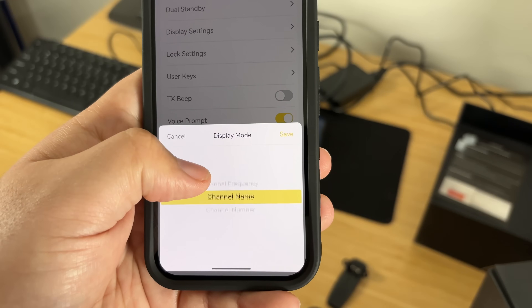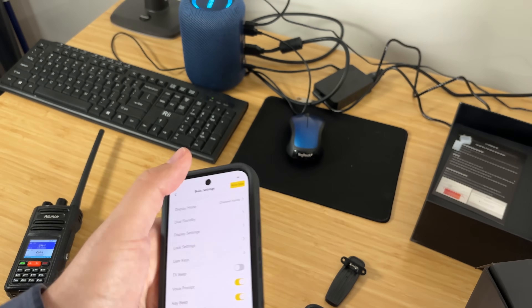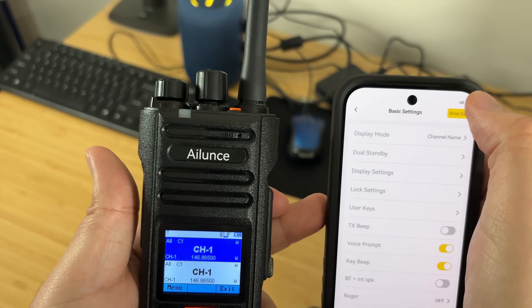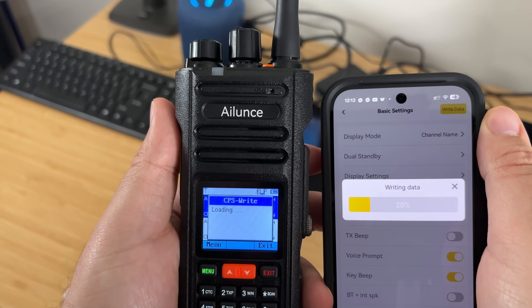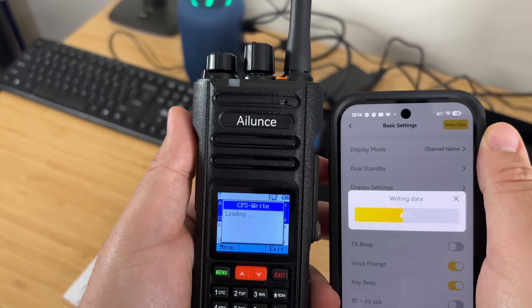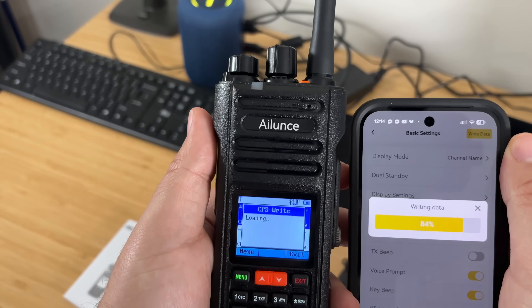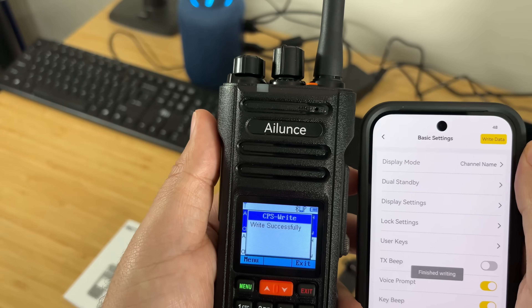In the display mode you can set name or number. I'm going to set display mode to channel name and go ahead and write that data. It's writing — you can see it showing on the device. Why can't the big manufacturers do something like this? It'll probably take them 10 years. This is so convenient and it's really starting to impress me.